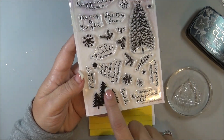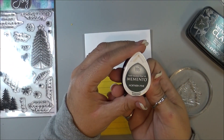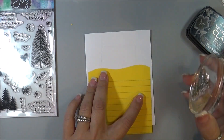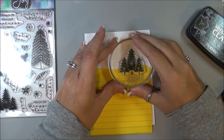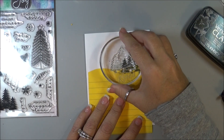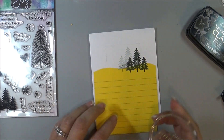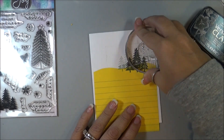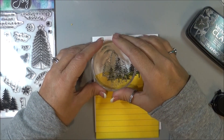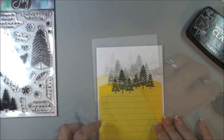Now I'm using the tree set from the Christmas Wishes and I'm going to use some Memento in Northern Pine, ink up those trees, and then I'm just going to stamp that right over. Then I'm going to stamp off because I want some lighter ones as well in the back.